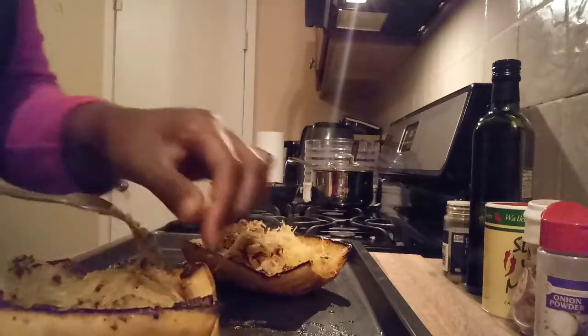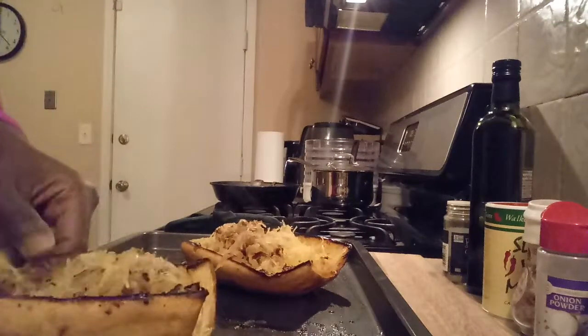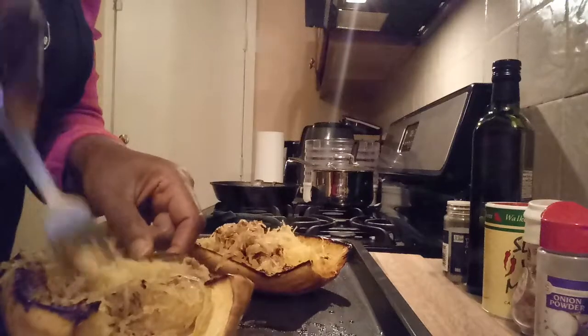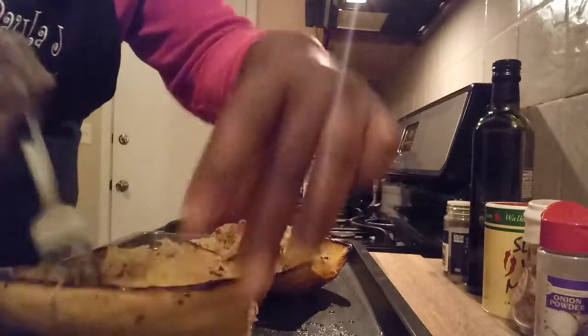Make sure you subscribe and click like. This is Nana and Father Jay cooking spaghetti squash — one of my healthiest recipes. Mmm, let you look at it. It's amazing.